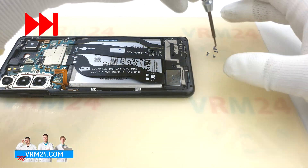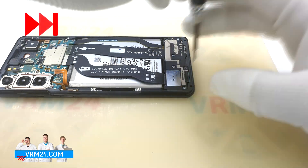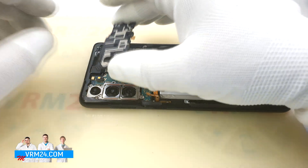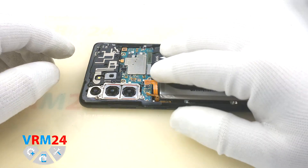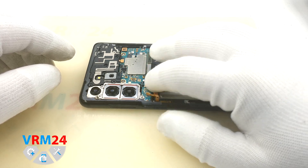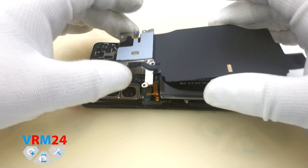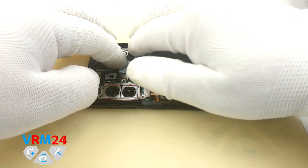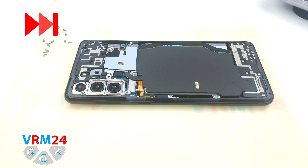We put the assembly with the speaker and screw in the screws. Attach the cover with the earpiece speaker and connect the connector. We connect the remaining connectors. Attach the cover with the NFC tag and wireless charging and connect the connectors. Screw in the remaining screws with a #3.0 Phillips screwdriver.